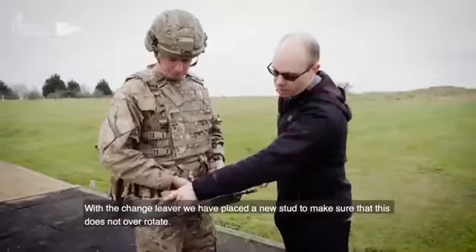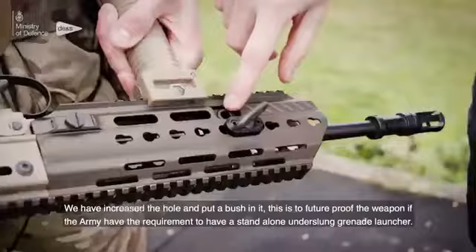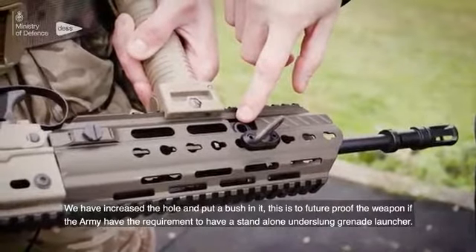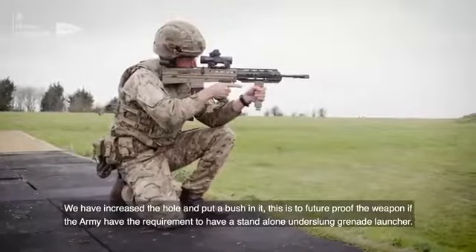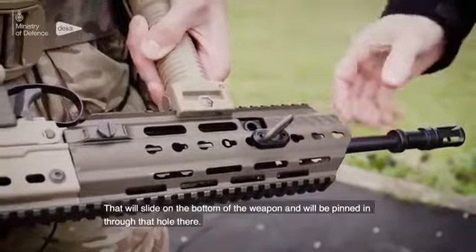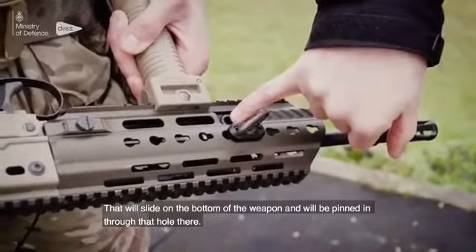With the change lever, we've placed a new stud to make sure that this doesn't over-rotate. We've increased the hole and put a bush in it — this is to future-proof the weapon should the army have the requirement for a standalone under-slung grenade launcher, which will slide on the bottom of the weapon and be pinned in through that hole.